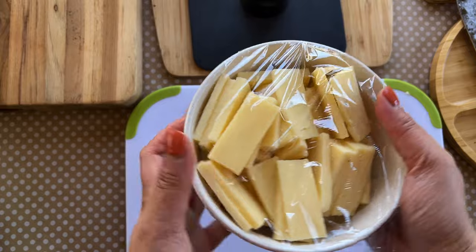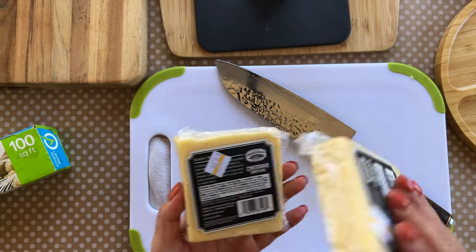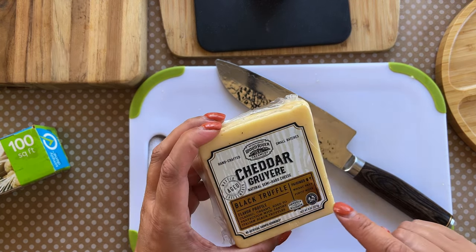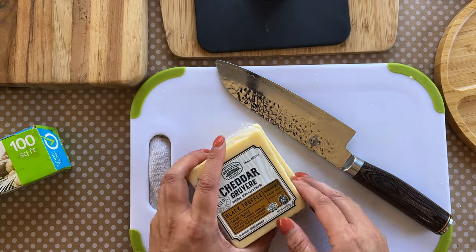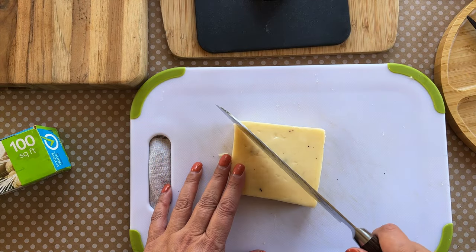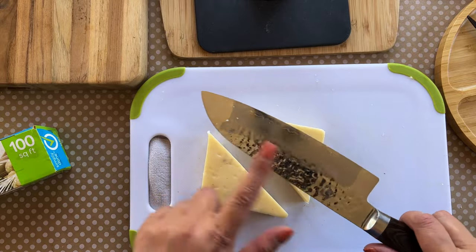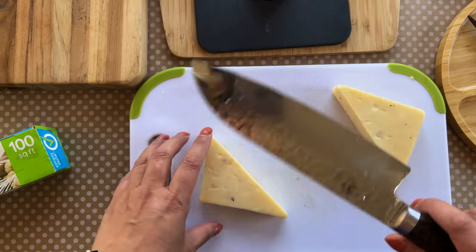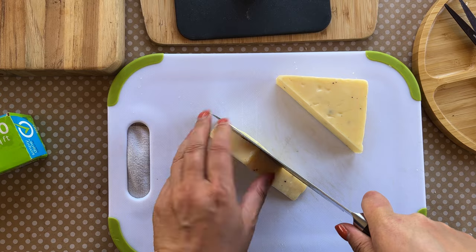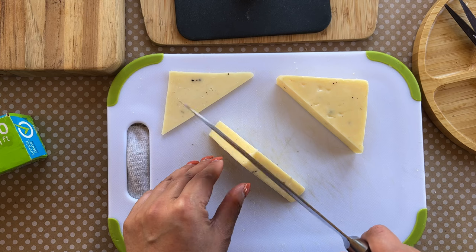This is a new one I spotted: cheddar gruyere black truffle. I thought it'd be nice to try — probably not real truffle at $8.99, but it's a natural semi-hard cheese. Even the packaging tells you the wine pairing: pinot noir. I'm going to cut this one into triangles using my Shun knife, cutting along the edge to create the triangle shapes.